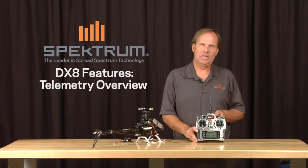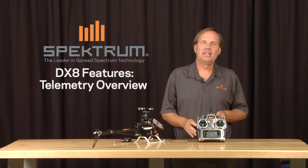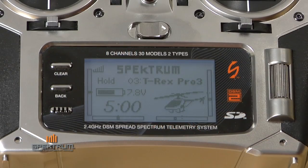The DX8 features real-time telemetry. Real-time telemetry allows you to monitor critical aspects of your model during flight. In this segment, we're going to give you an overview on those particular items. First off, I'd like to show you the available screens in telemetry.